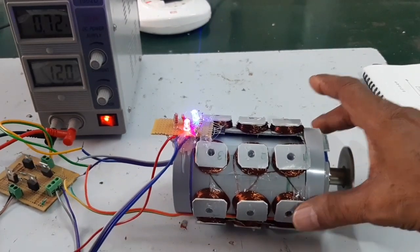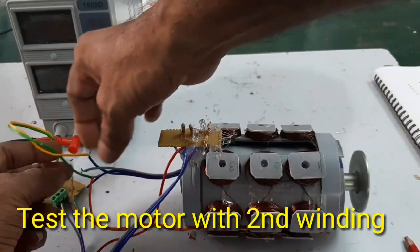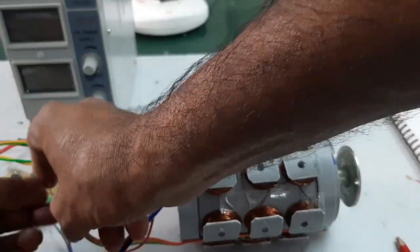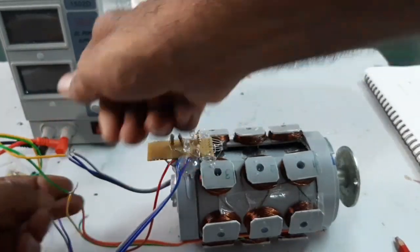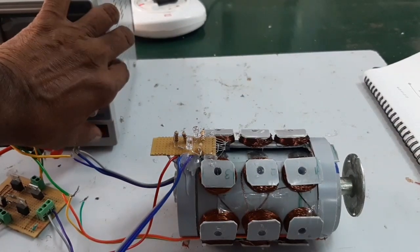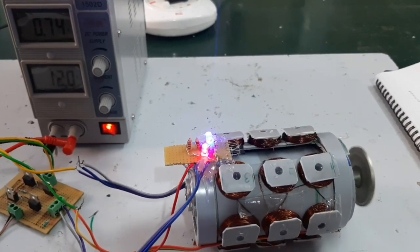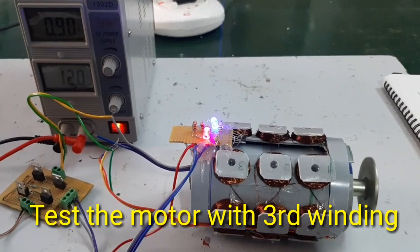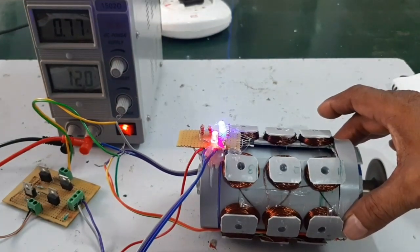Now I am going to test the motor with the second winding. Voltage 12V, current 0.73. Current reading 0.75.